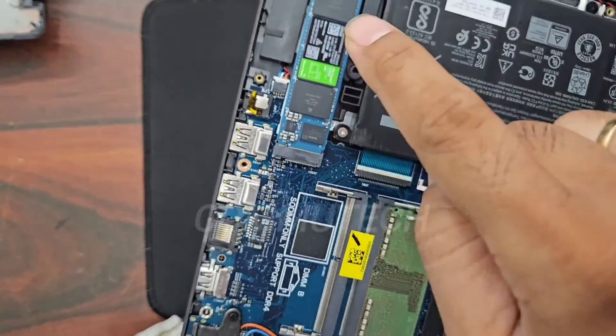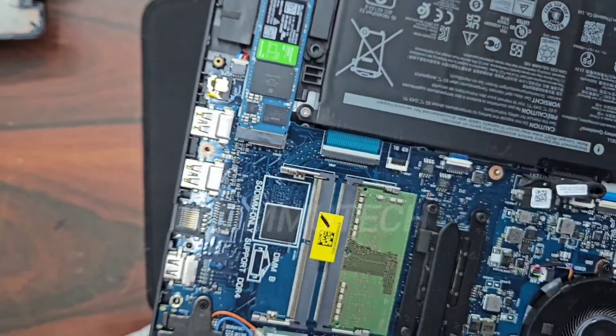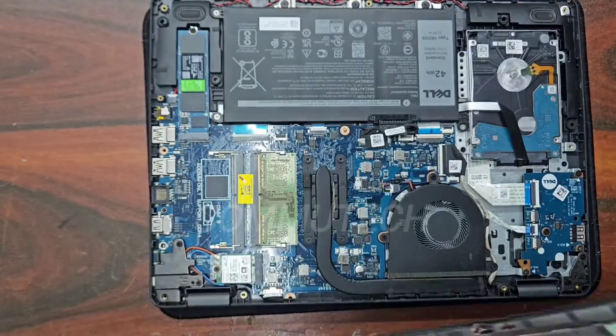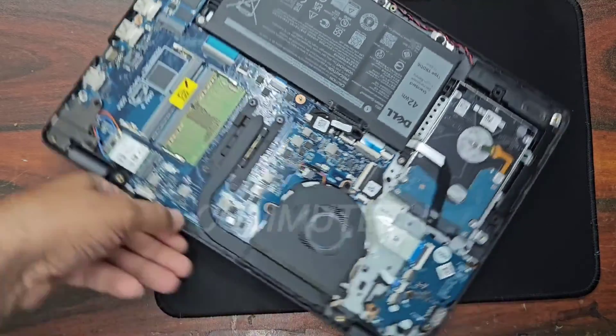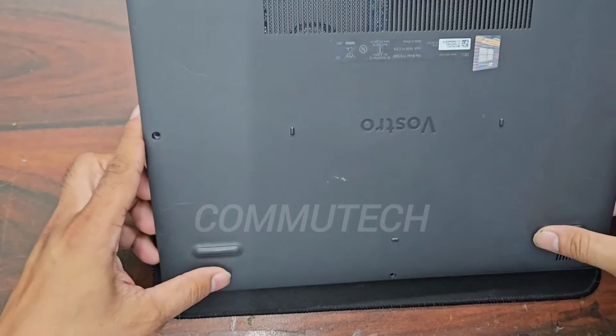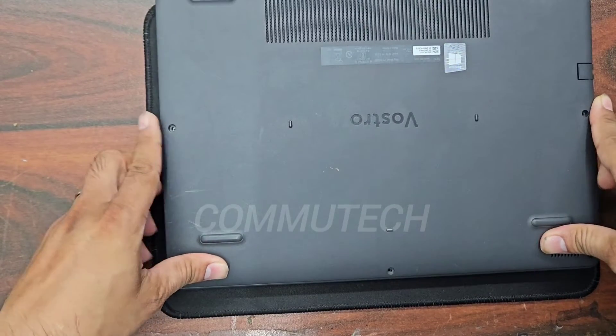We will connect the battery connector back and the physical drive is now installed. We need an operating system for this blank drive. We will close the back cover and then install the operating system. It is your choice whether to install Windows 10 or Windows 11 — this laptop can adapt to both.